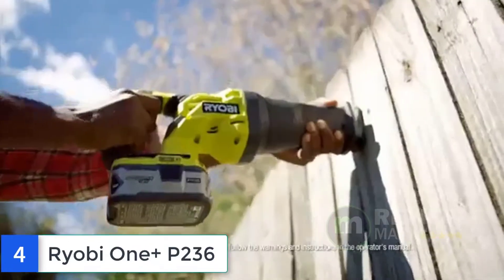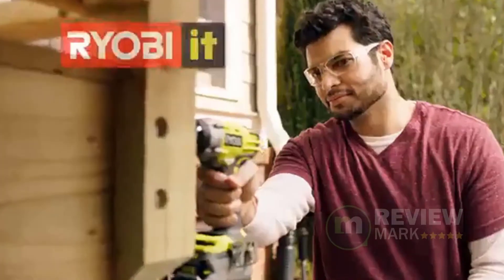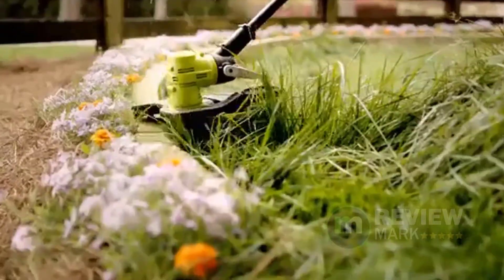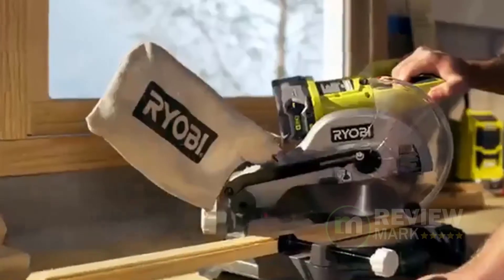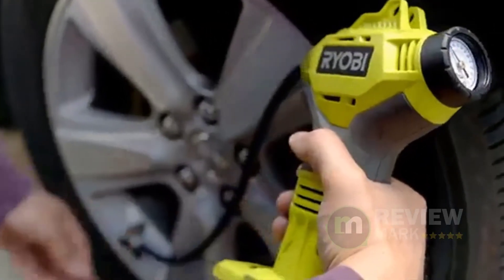Number 4: Ryobi OnePlus P236. Look no further than the Ryobi P236 impact driver for your fastener driving needs. At 3200 revolutions per minute and 1600 inch-pounds of torque, it has more than enough power for most driving functions around the house.